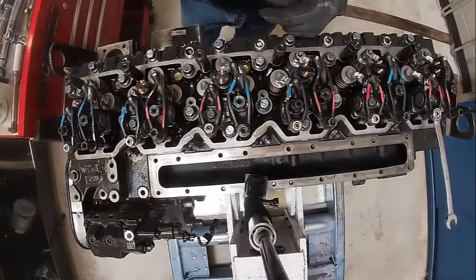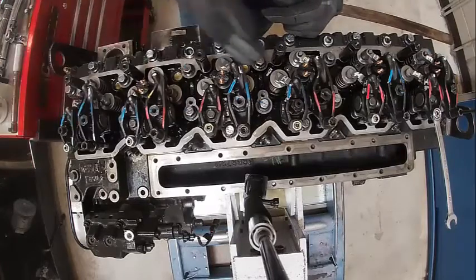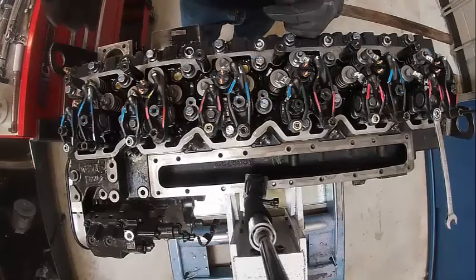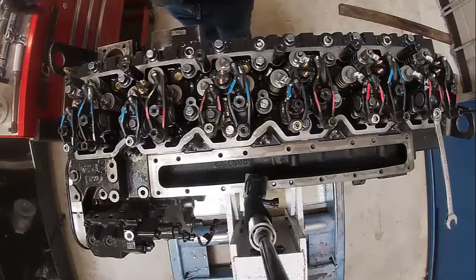We're going to set the overhead. We're on top dead center number one. We can do cylinders one, two, four intake and one, three, five exhaust. Then we're going to turn the engine — crank a full revolution, the cam a half revolution. Then we're going to do two, four, six exhaust and three, five, six intake. If you look in the book, it tells you all about it.